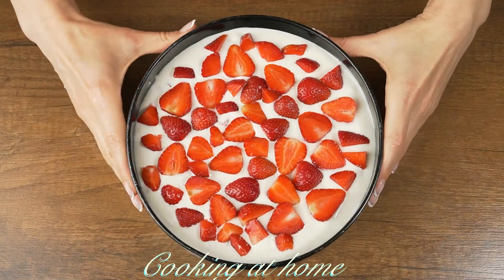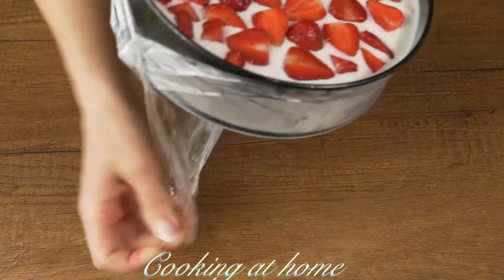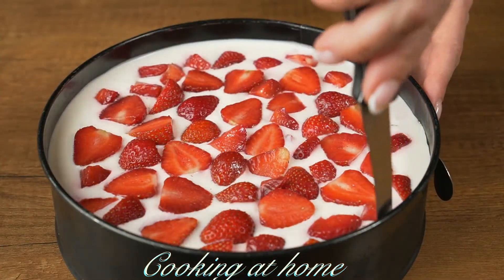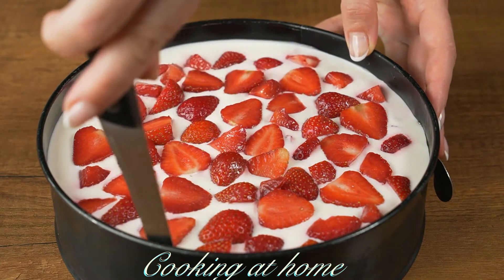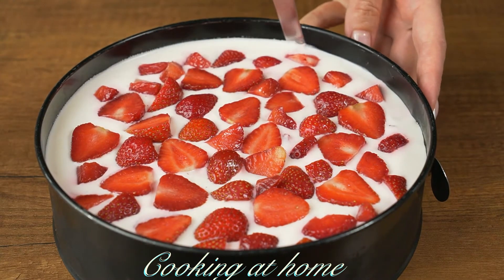Let it sit in the fridge for about 2 hours. When it's done, take out the plastic wrap, and using a knife, separate the cake from the form.